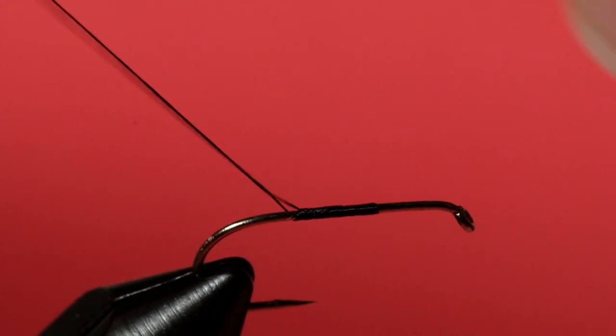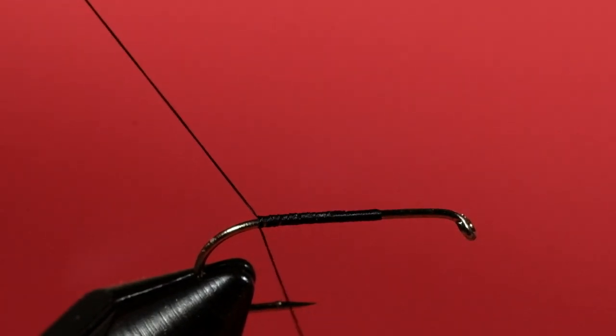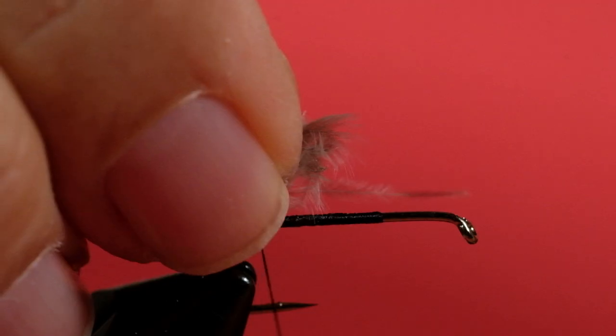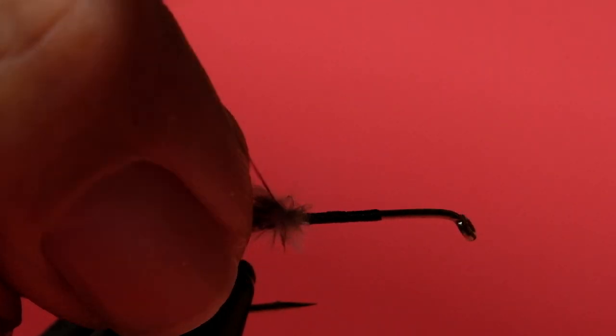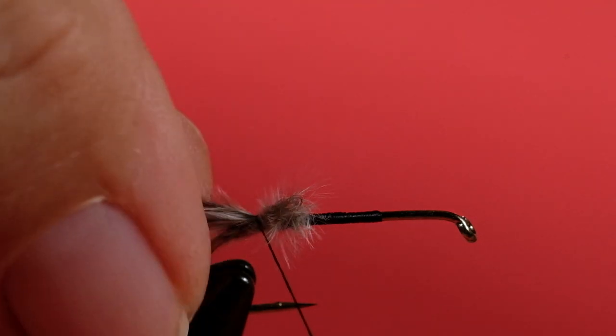Start the thread well back. We're going to leave the front of that hook bare for the moment because we'll need that space. Bring it all the way back to the beginning of the gape. Now we're going to take our chickaboo feather here — I'm going to peel off a good chunk of it. Pinch loop it on top. There we go, make sure it stays in place.